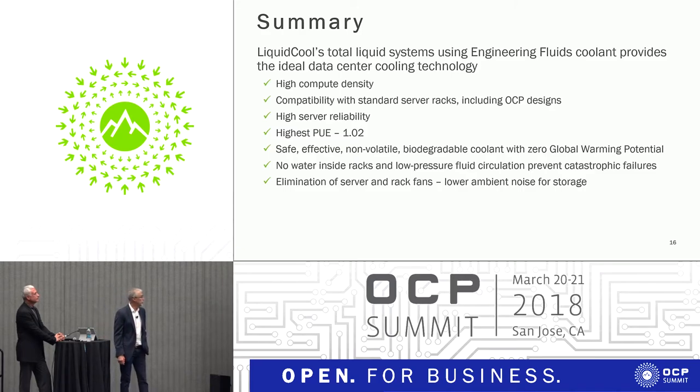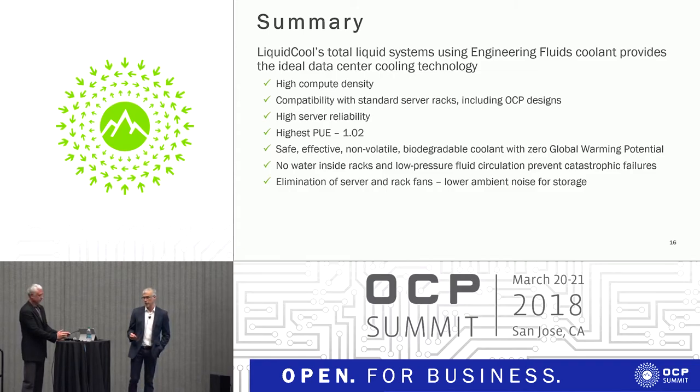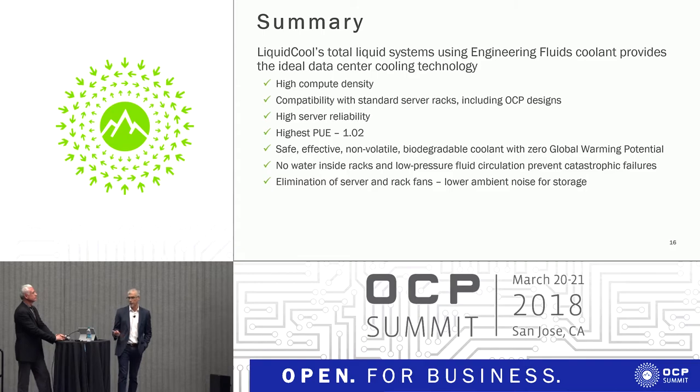To sum it all up, I think we're starting to reach a phase in this industry where we're beginning to consider dense designs — compute capabilities, compute densities, storage densities — that are challenging all of us and what we can actually deploy in data centers. Getting proof of concepts, developing alpha models, and beginning to move forward working together is probably where we're at in the liquid industry in this journey.